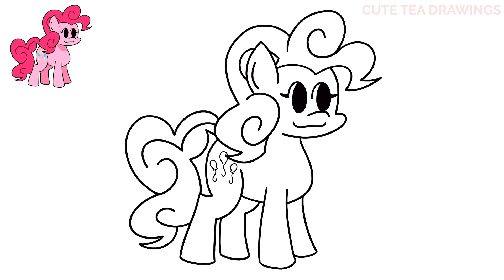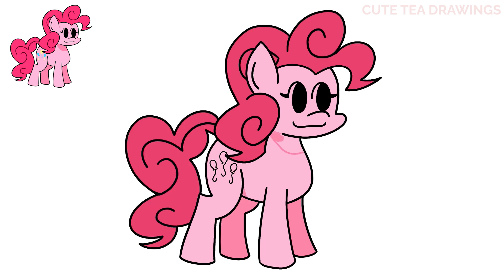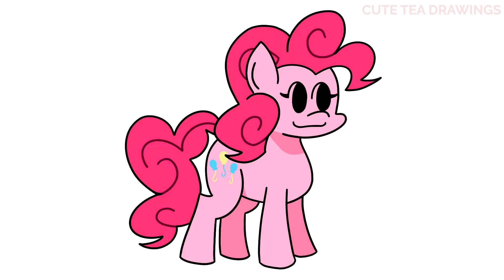And that's it for Pinkie Pie. Now let's quickly color her in. And done. Hope you enjoyed drawing along with me. Please remember to hit that like button and subscribe for more videos. Thanks for watching.